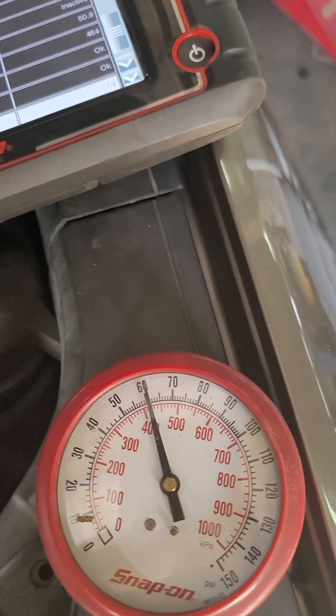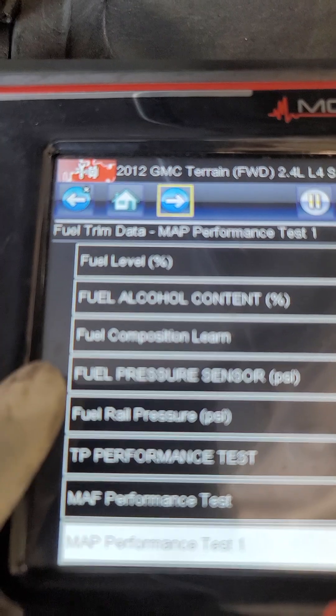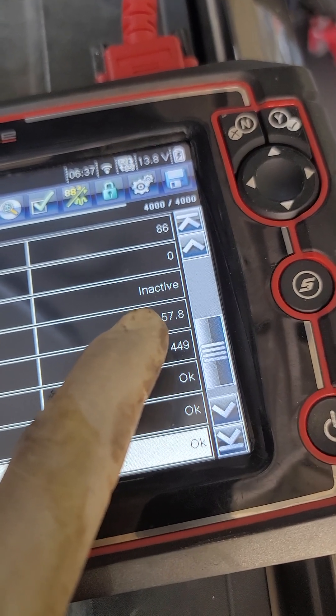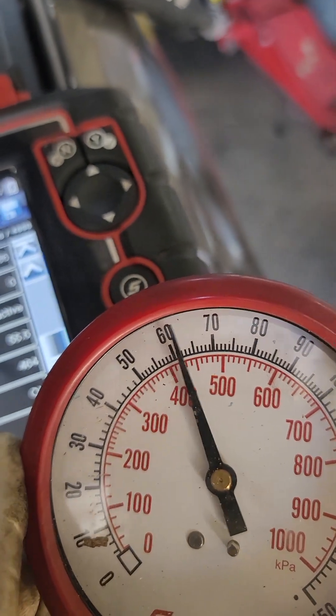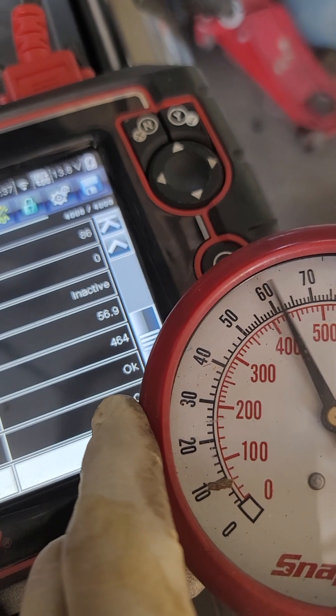For now, I want to show you this real quick. I have this GMC Terrain with a P0191 fuel pressure sensor circuit code. Here's how I quickly diagnose it — a fuel gauge and my scan tool, looking at the fuel pressure sensor. This is from the tank, the pump inside the tank, to the high pressure fuel pump. If I compare my actual gauge reading to the scan tool...